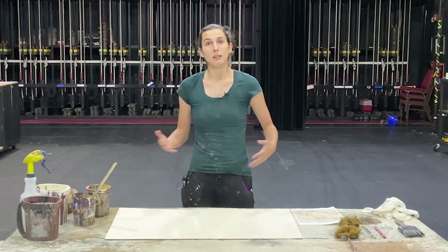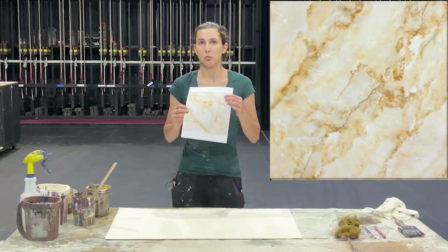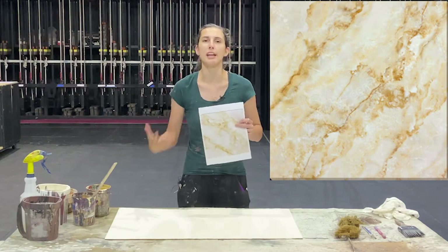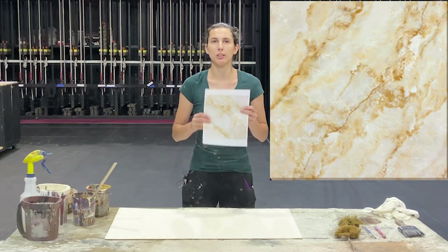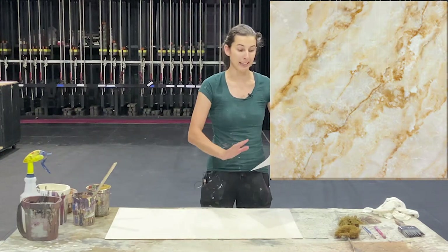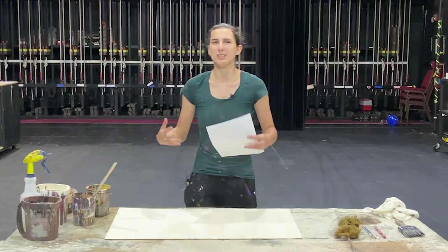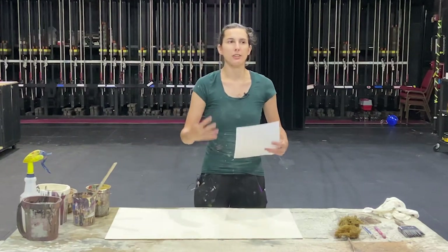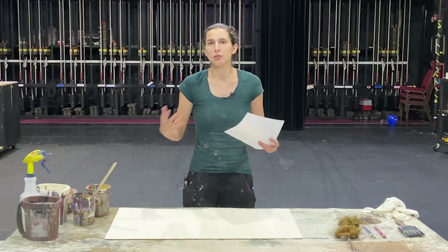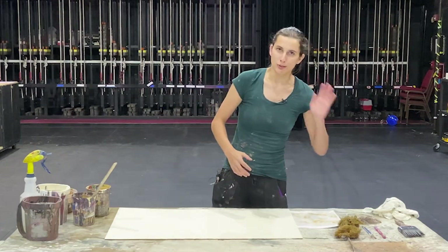Now we start into the painting process. Always start by researching whatever it is that you want. When it comes to something like marble or wood, when you're faux-ing a thing you always want to have a good reference of what you're doing so you can look back at it while painting and mimic it. Otherwise you're going to end up breaking weird rules in nature and they're not going to look the same. So always keep your reference handy.